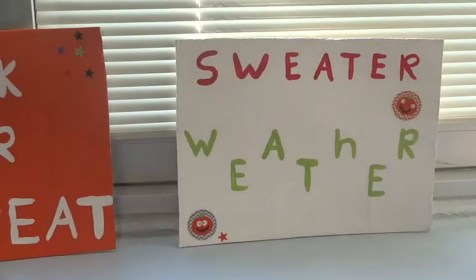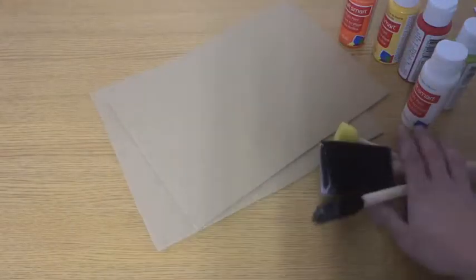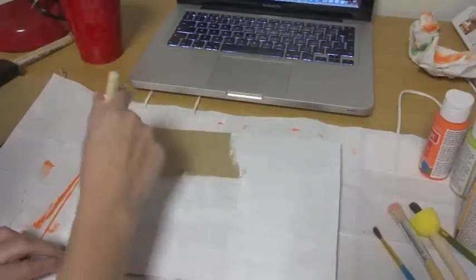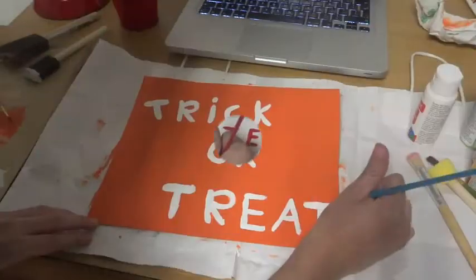So the first DIY is this cute quote canvas. I started out by just getting some cardboard from a box that I cut open. Then I got some paint — you will need some brushes and some smaller brushes. I just started by painting a base and then really simply painting the letters on it.